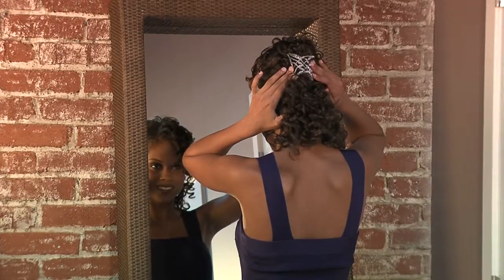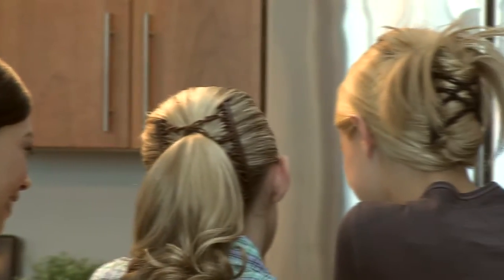Whether your hair is long, short, or in between, thick, curly, or fine, Upsing will help you create lots of great styles.